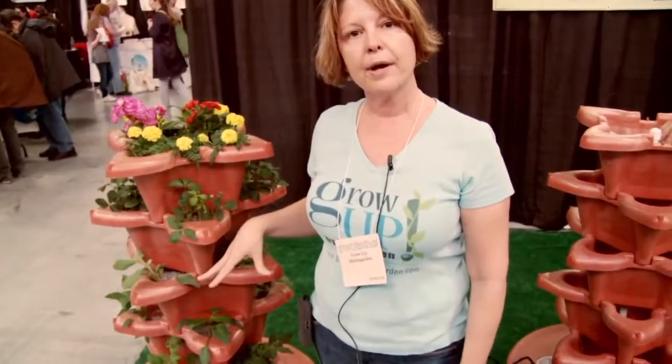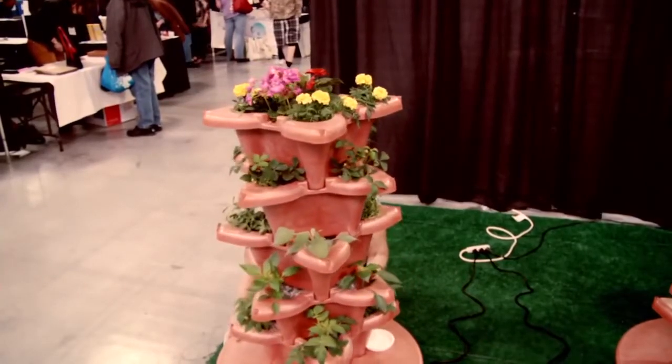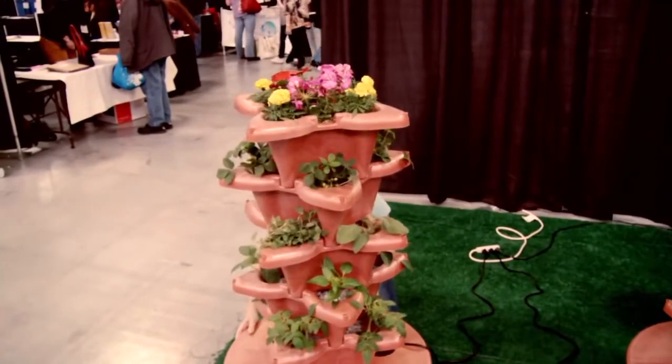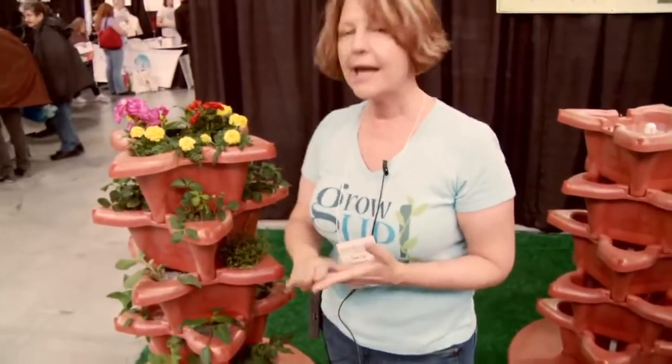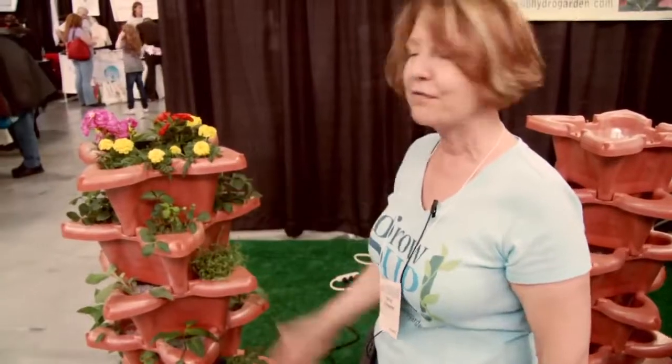You can grow 20 plants at once and you can mix your crop. You can grow broccoli, cauliflower, Brussels sprouts, any herb you can think of — tomatoes, peppers, eggplant, celery, flowers even. Flowers are beautiful in it.